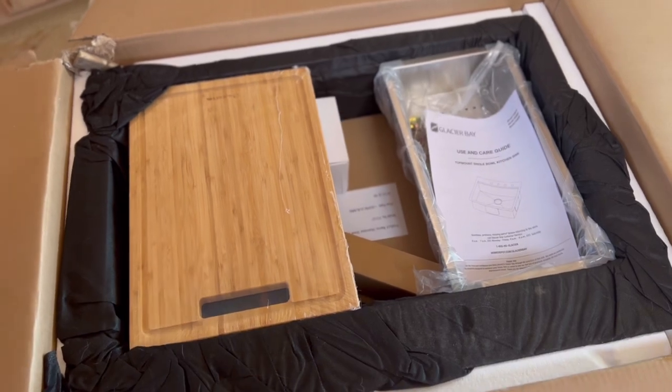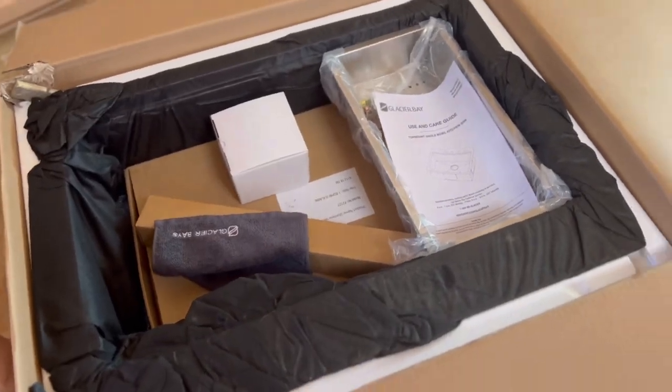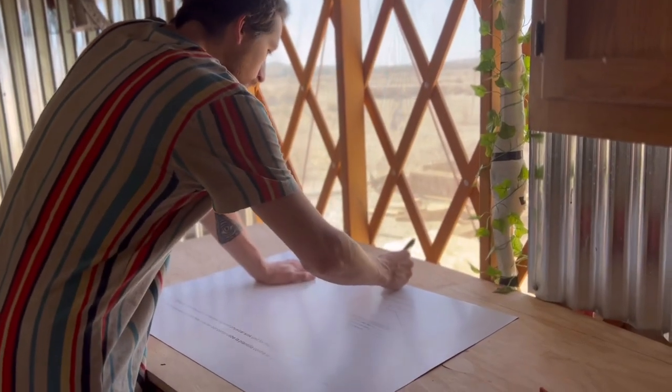What is up guys, and welcome back to another episode of Trittany Adventures. This week we're doing our kitchen counters.